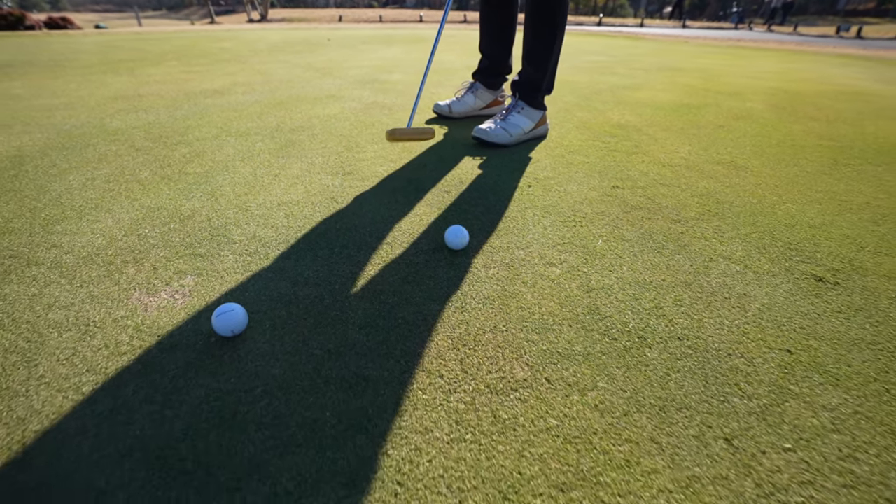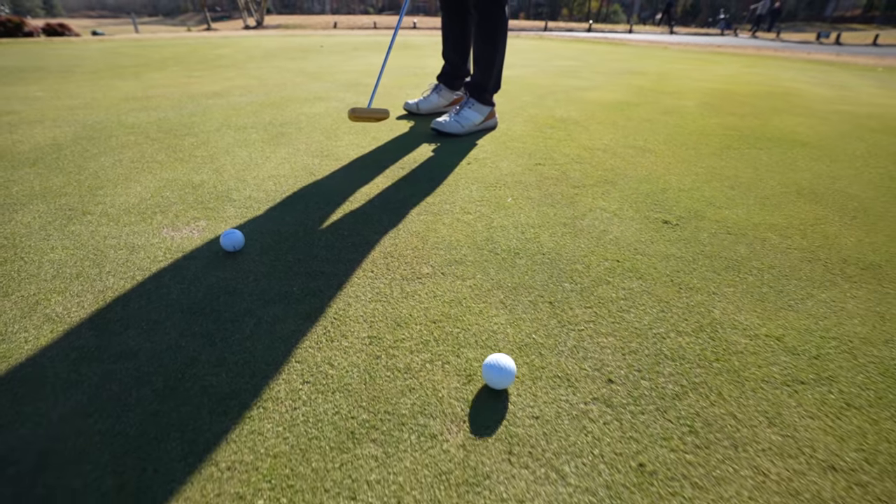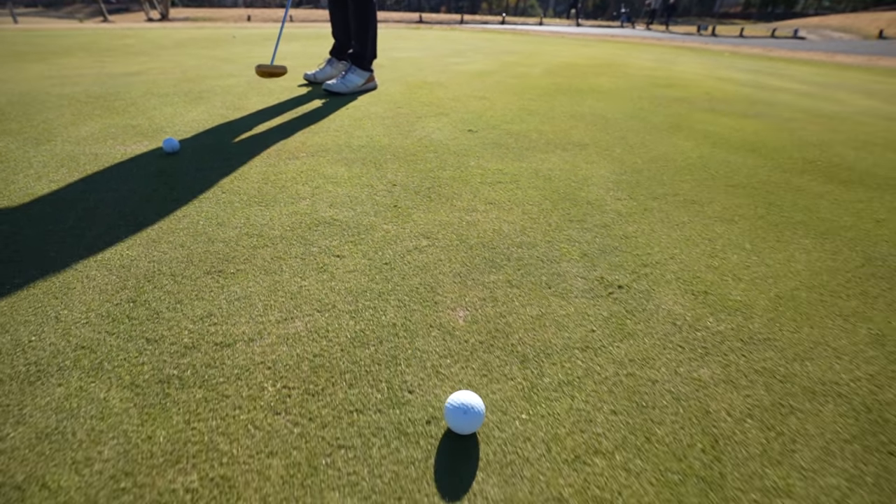I love it way better. I've always liked wood putters, the feel of them. They feel fantastic. So great job.